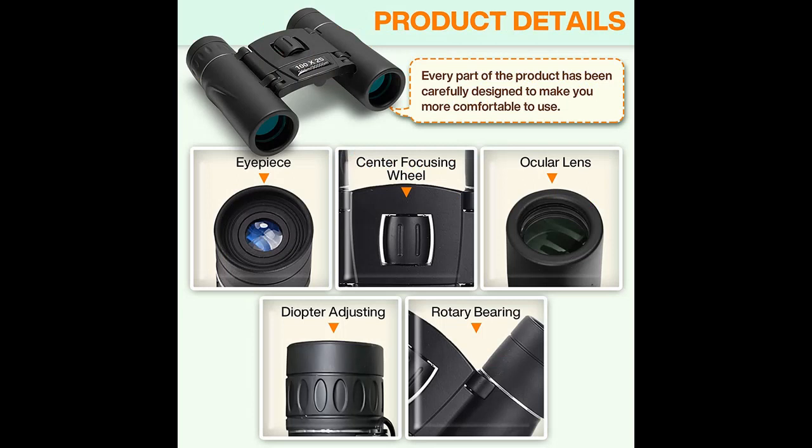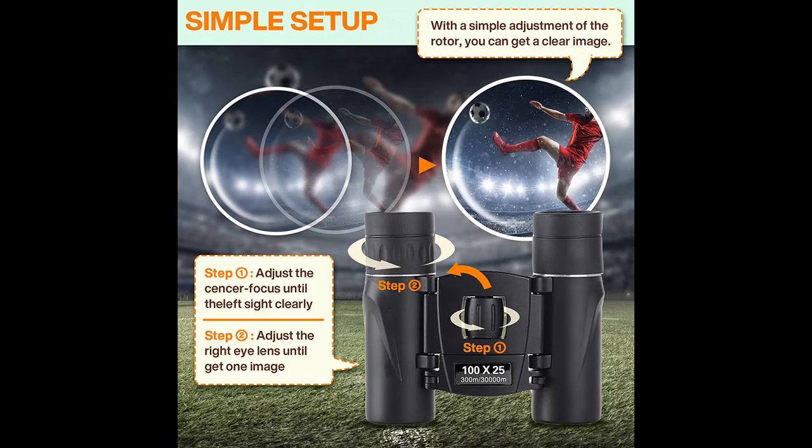High magnification and large field-of-view binoculars deliver 367 ft at 1,000 yards large field-of-view, perfect for bird watching, hunting, and sports events.